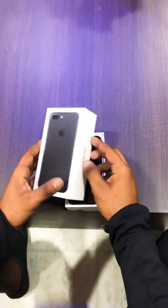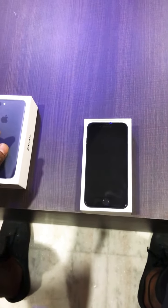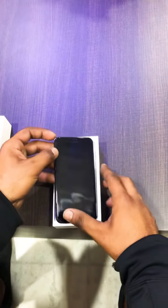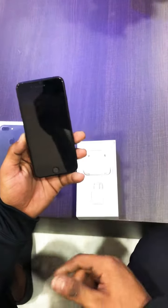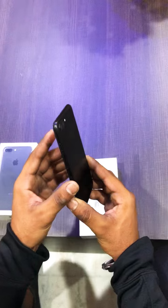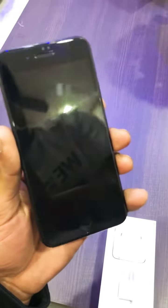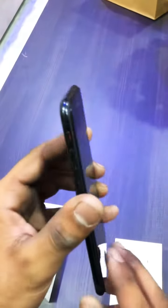Let's unbox it! Do you see it? It is a very latest model. Look at it — just look at it — wow! So shiny, and look at the clarity of this phone. I'm requesting my cameraman to zoom in on this phone, please. Yeah, wow, just focus on it, look at it!